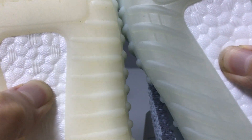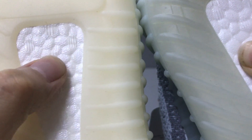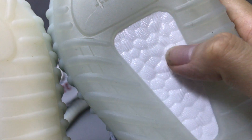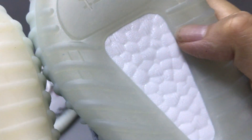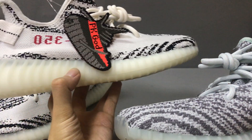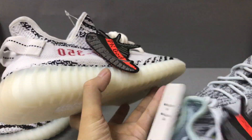Very nice — the Zebra is very clear. I can check the texture; in this part here it's different. The shape and the fluting — now you can see the shape.